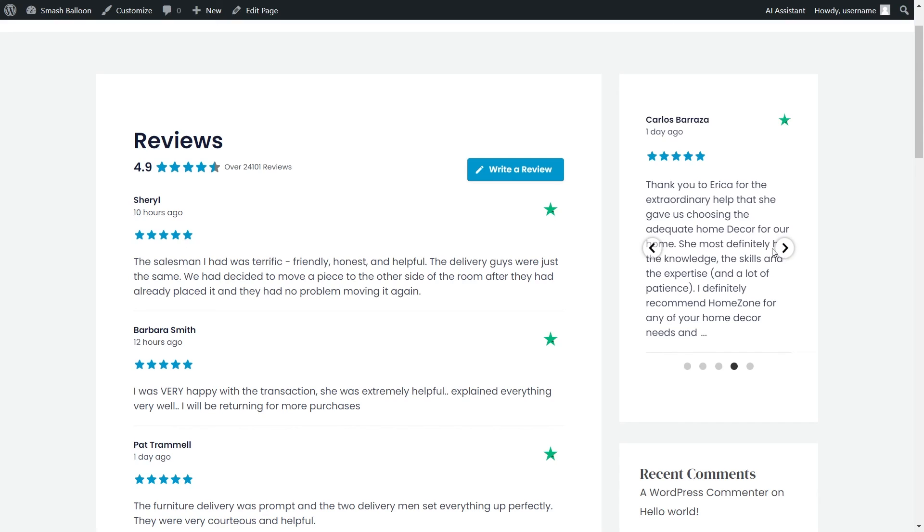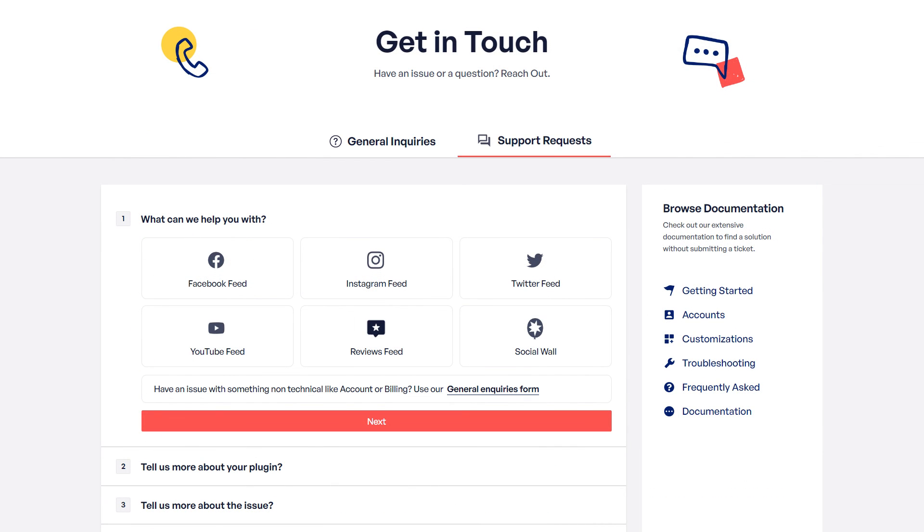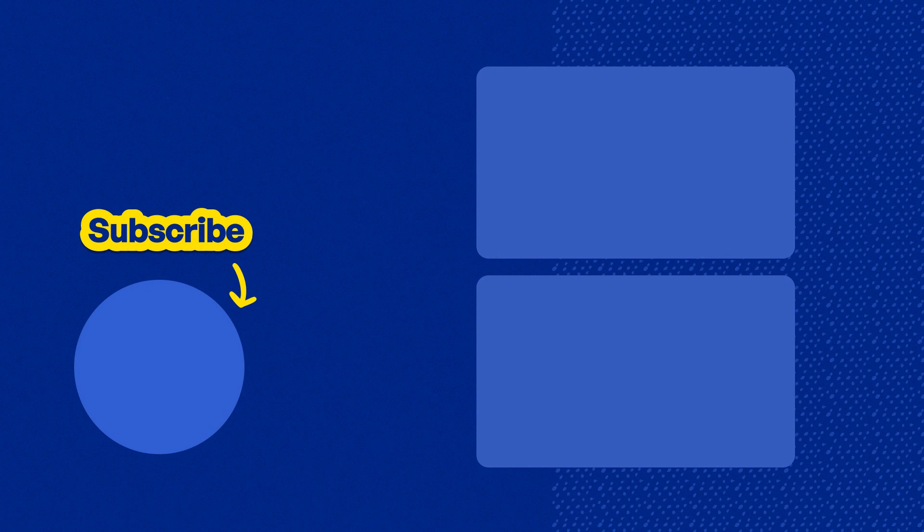So you now know how to create and embed a beautiful and fast Trustpilot reviews feed on your WordPress webpage and inside the sidebar as a widget as well. If you have any questions about what I covered in this video, please let me know in the comments below. If you run into any technical issues, please contact our support team — they'd be happy to help. Don't forget to subscribe to our channel to learn about social media marketing tips to help you grow your business. Thanks for watching and I'll see you in the next video.